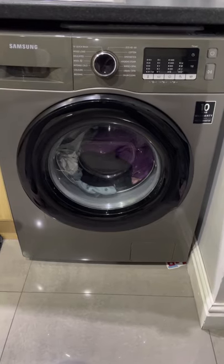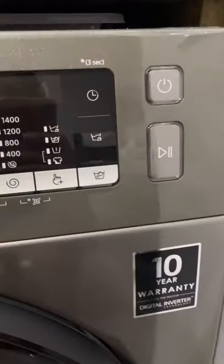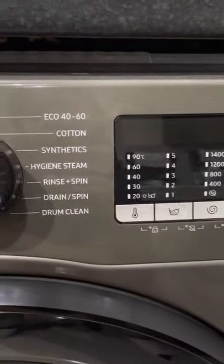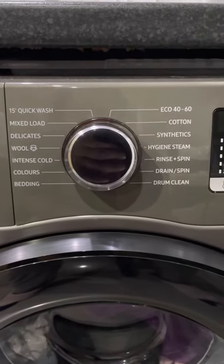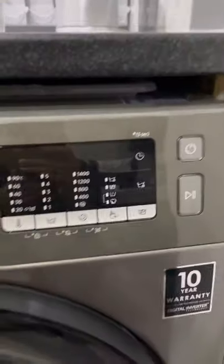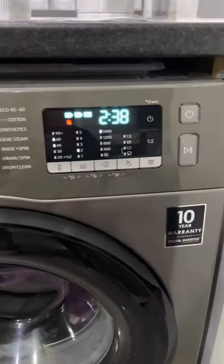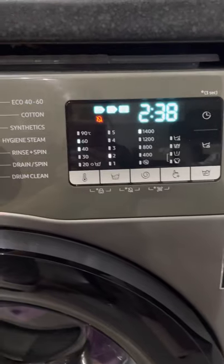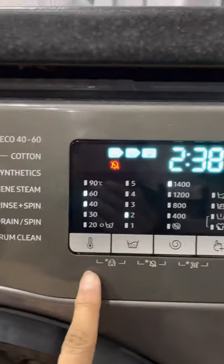So here are the buttons, that's the display, and I'll turn that on in a moment. Those are the functions you get. Let's turn it on — this button here makes that little ding. You can see it's turned on now.